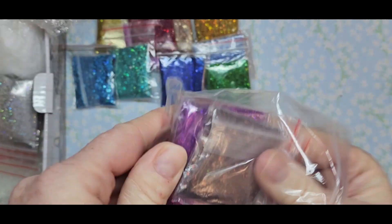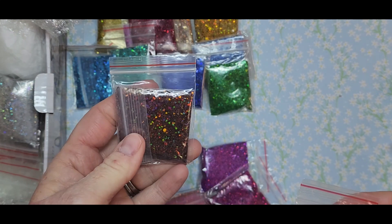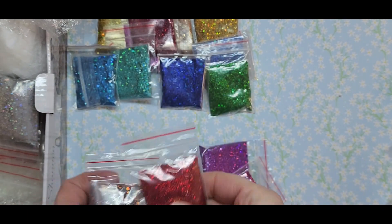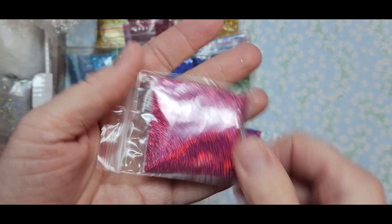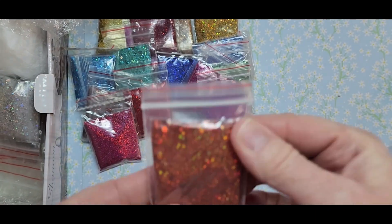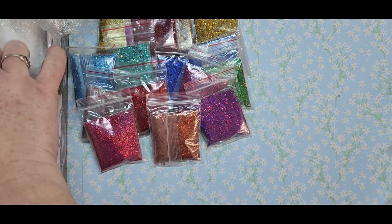We've got the browns — look at this brown, look at that shift! Oh my goodness. And look at this red — oh my gosh, how amazing. Look at this reddish brown orange — oh my gosh, this is so cool. Thank you so much.